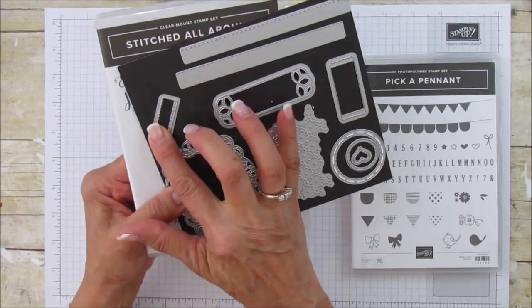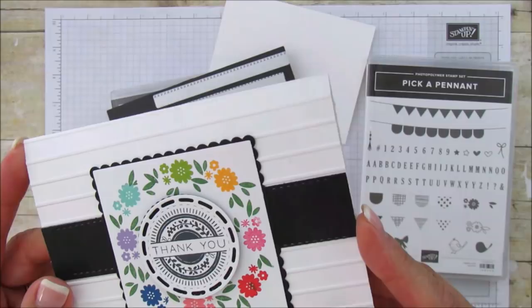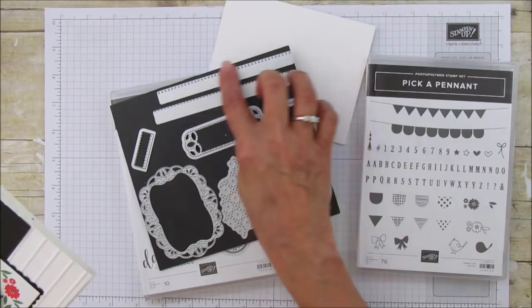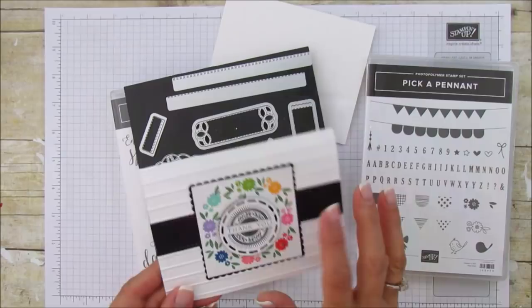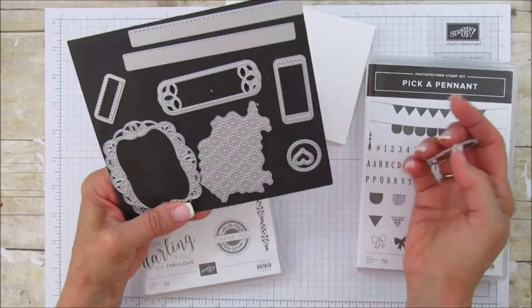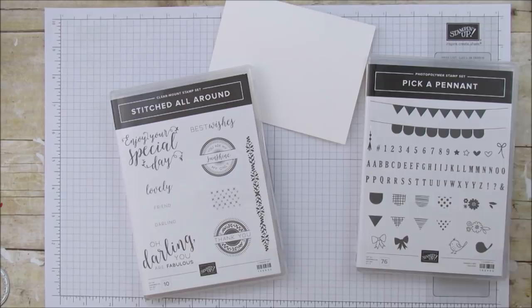Who doesn't want love stitching? On this card you probably won't see it very well because it's black, but you can catch the edge — I used this framelit right here which has stitching, and this one is a cross-stitch style, so I used it on both edges. And this is the framelit I'm going to use for the thank you. I'll take those off and get them ready for when we need them.